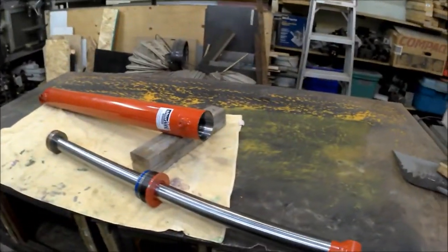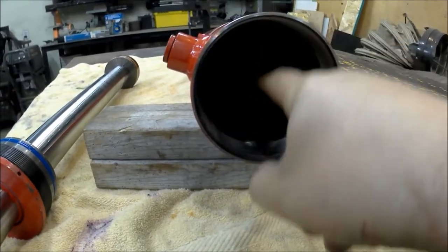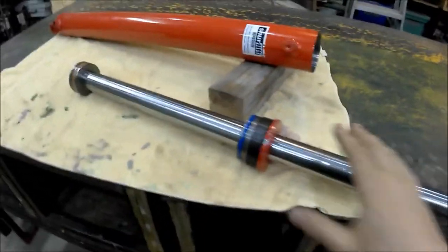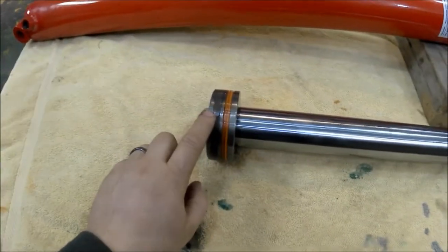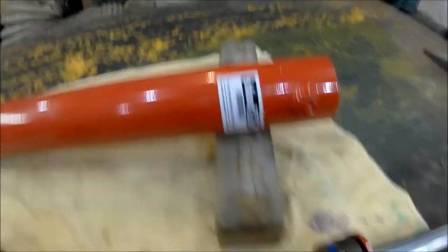Many of you might wonder how a hydraulic cylinder works — it's actually quite interesting how it's designed. Here I have one taken apart. This is a three and a half inch bore, meaning the inside diameter is three and a half inches, and the rod is a two inch diameter. This rod goes inside the housing. This here is called the piston with the seals, this is the cap, this is the cylinder, and this is the rod.